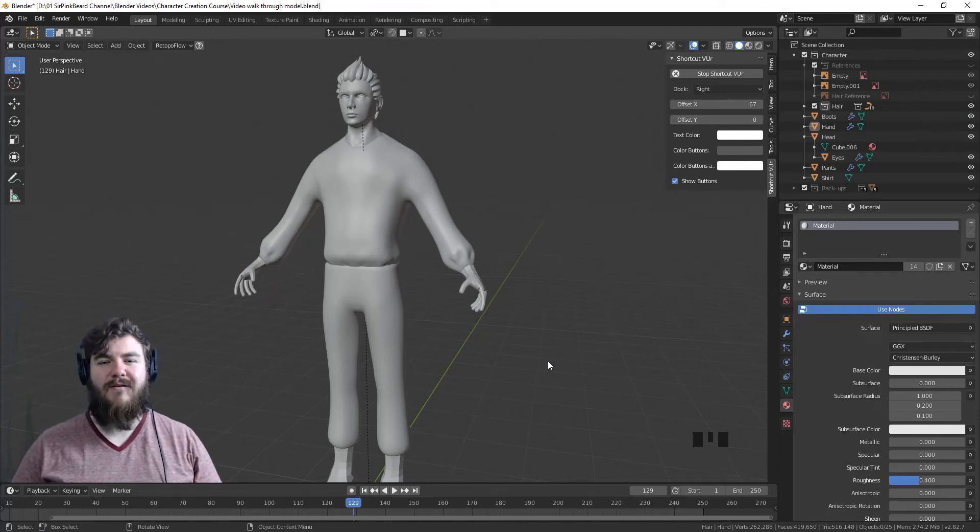Hey y'all and welcome back to the character creation course. In today's video I'm going to be showing you how to sculpt the hands and just like we did with the last video there's going to be two parts: one adjusting our base mesh and then two getting into the sculpting. So without further ado let's get started.